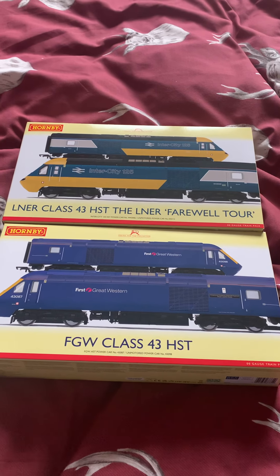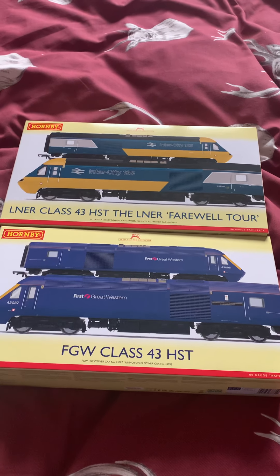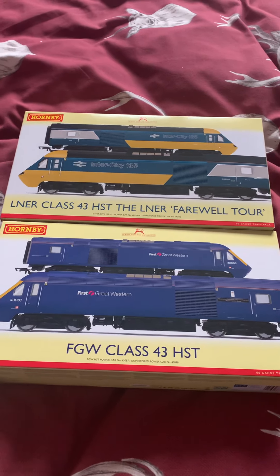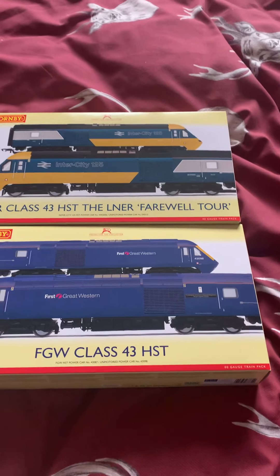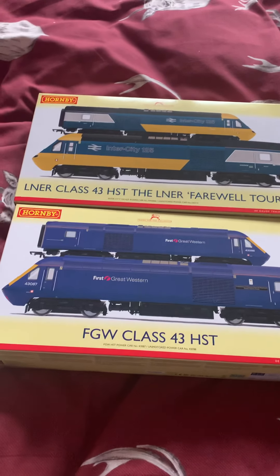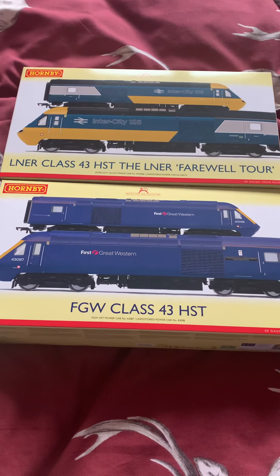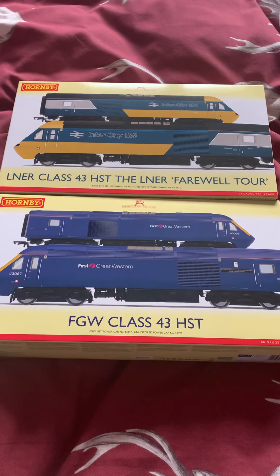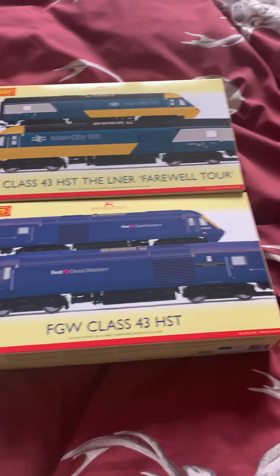Hey guys, this is Mr Joshie J, and in this video I am unboxing two Hornby 00 gauge Class 43 HSTs. It's been a little while since I've done anything about my model railway, so now would be a good time to bring you these videos. These two items arrived this morning, delivered by DPD.